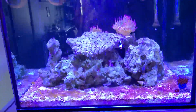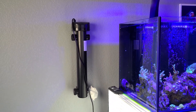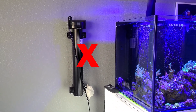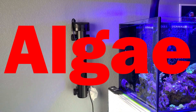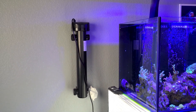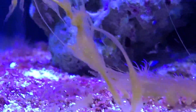Unfortunately, after using the UV sterilizer for a month, absolutely nothing changed. I thought the UV sterilizer was supposed to be the end all for dinos, for algae, for pests, ich — all that stuff. But if you read between the lines, you'll learn that there are multiple different strains of dinoflagellates. I was one of the lucky ones to have the strain that a UV sterilizer doesn't work on.